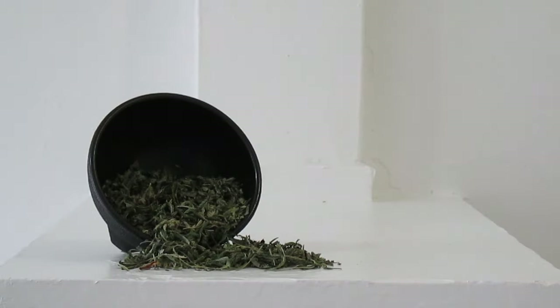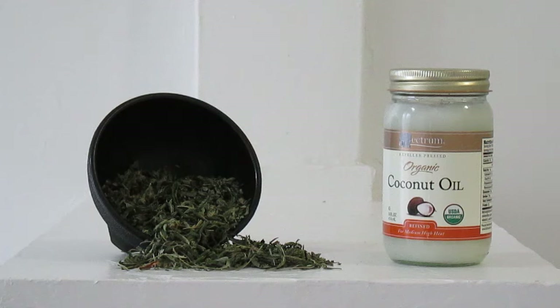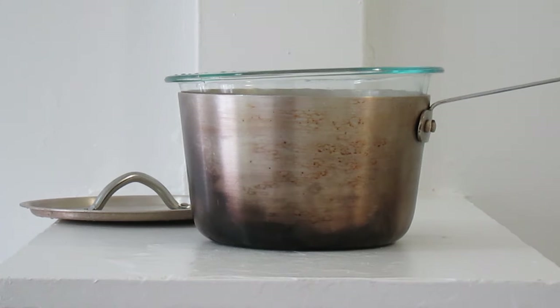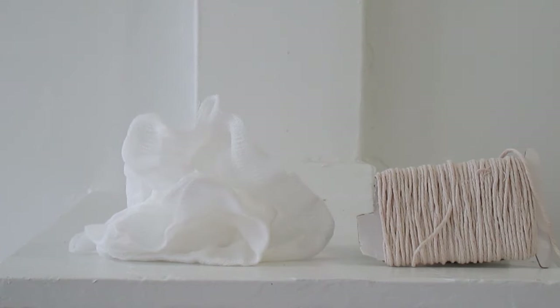Here's what you're going to need. For this recipe I'm going to use a half ounce of marijuana shake and about a cup of organic coconut oil. Some special tools you're going to need are a double boiler, some cheesecloth, and some cooking twine.